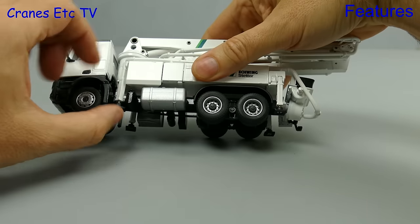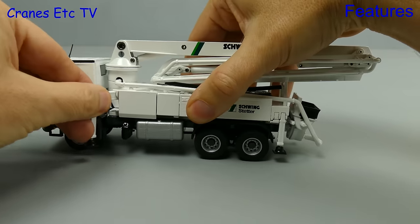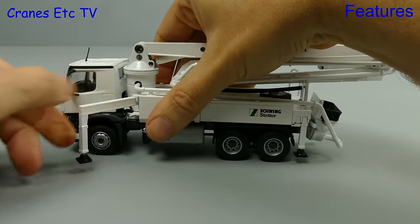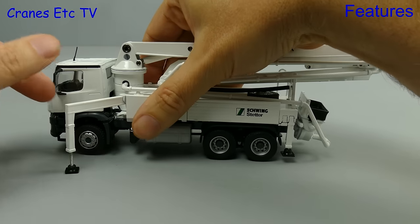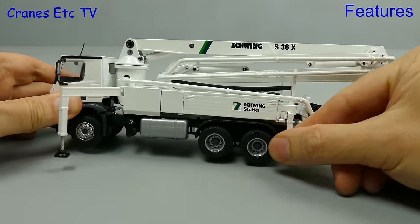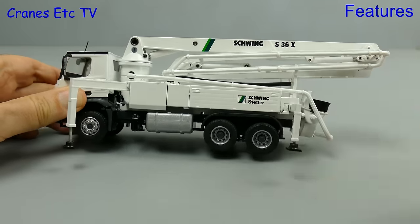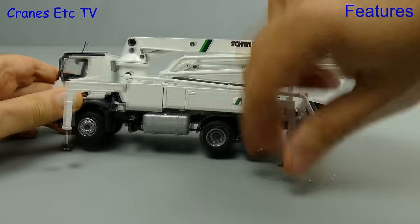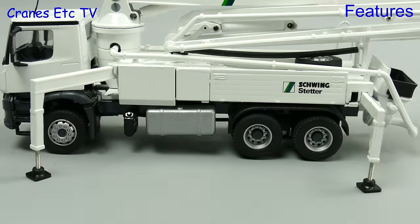After all that driving we find ourselves on site so it's time to set up the concrete pump. Let's start by getting some stability and we can achieve that by pulling out the outriggers. The front ones pull out at an angle and they have screw down pads but rather than smooth pistons you can see that there are screw threads. At the back the outrigger beam just pulls out sideways and although they're plastic they can hold the model wheels free.